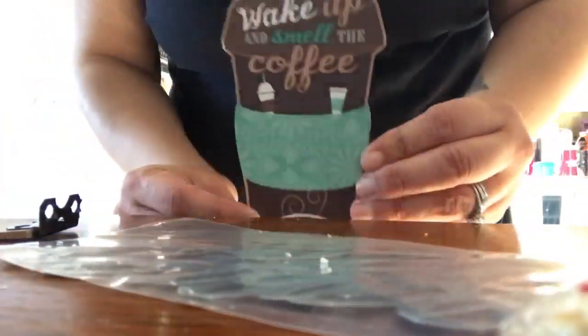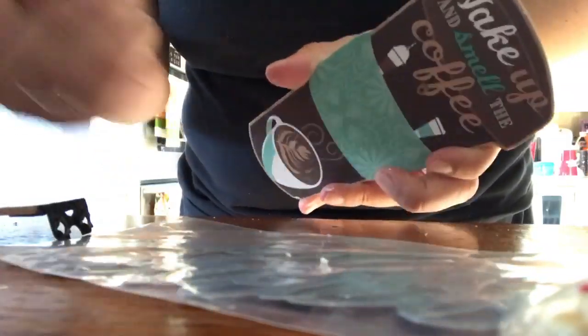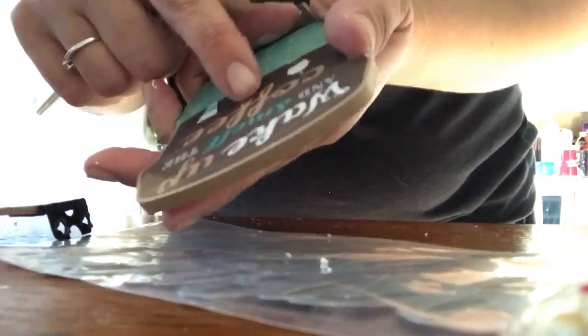First thing we're doing is taking one of these decorative coffee signs. I pulled the kickstand right off and used a small screwdriver to unscrew the clip. Then we're going to take a nail file and file only the front hole because the back doesn't matter. Be careful not to file the paper off because then you're opening up a floodgate of problems.